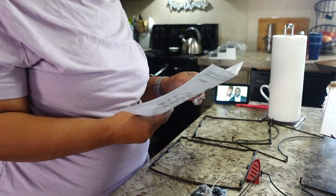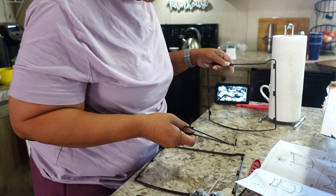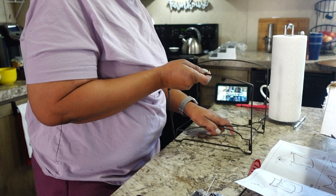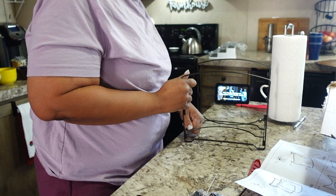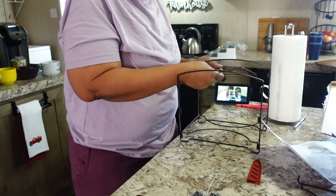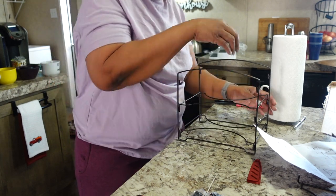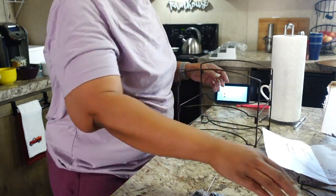Anyway, this first organizer is for ziplock bags, aluminum foil, and stuff like that. Once I figured out how to do it, it was super easy — you just stick those little ends down in the holes and it forms each layer, or shelf, that the ziplock bags will sit on. So once I put it together and put the ends down in the holes, that was it — that's all there was to do.